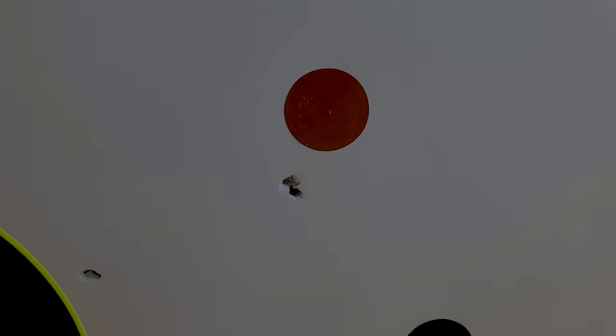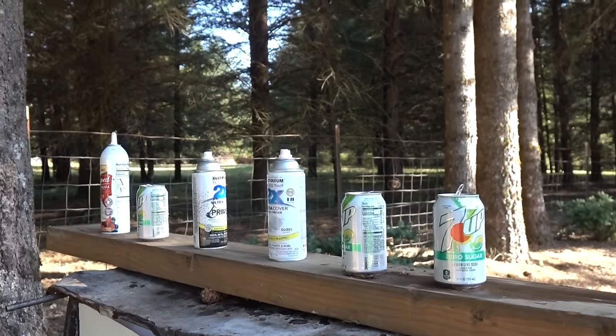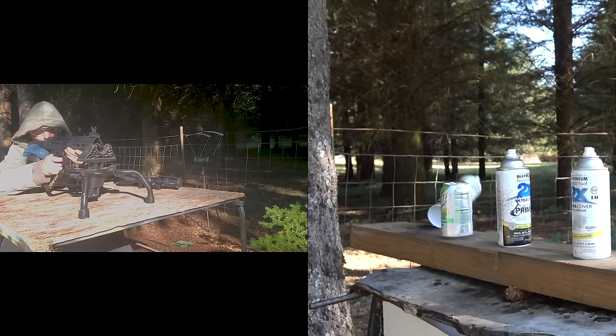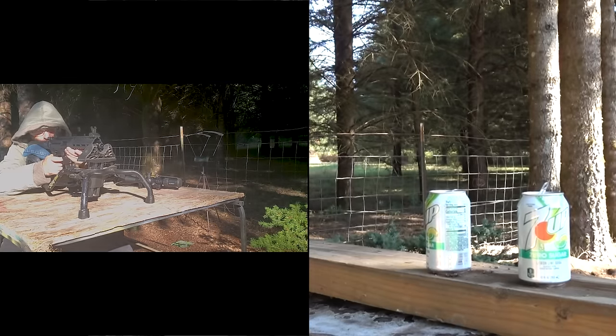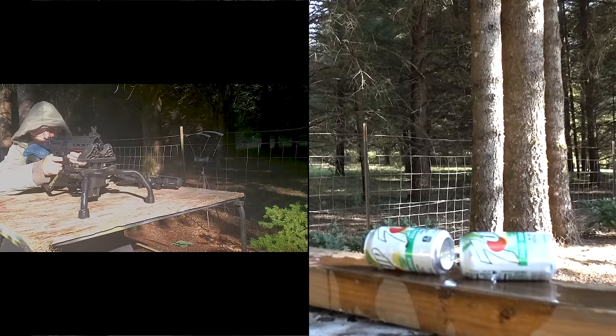We're excited to hit some cans and check out the penetrating power. These Crosman Premiers weigh 7.9 grains — a little bit lighter than the JSBs we're also going to shoot — and should be traveling at a consistent 450 feet per second.